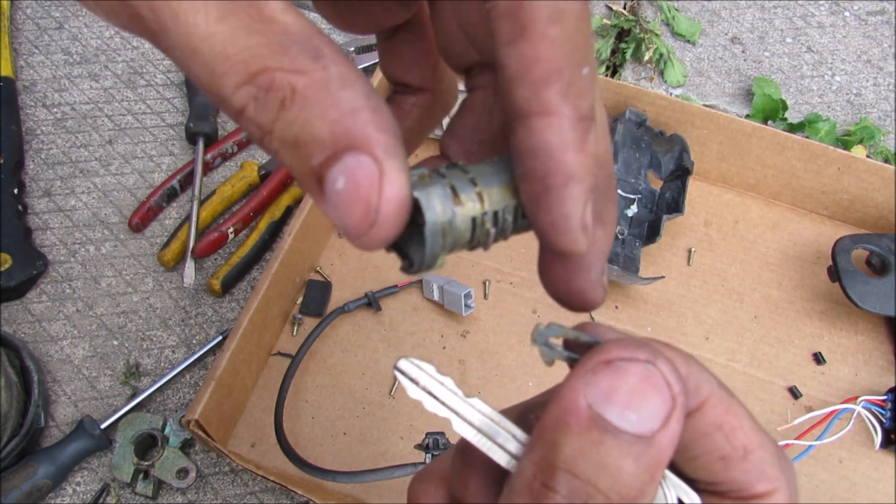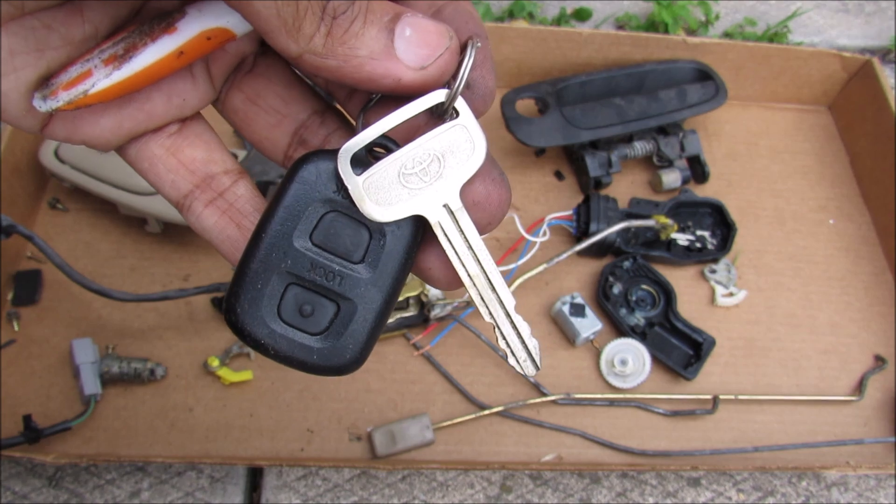And that's pretty much the basis of how power door locks work on your car.